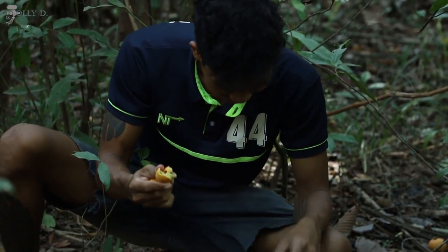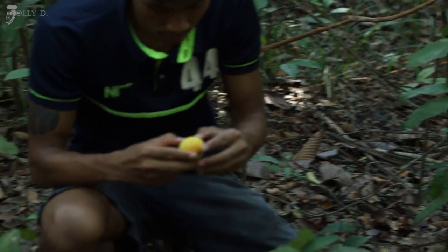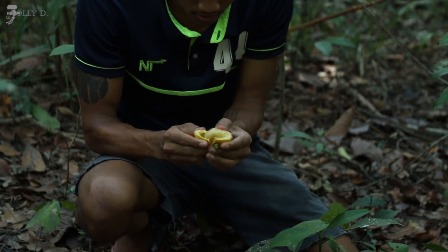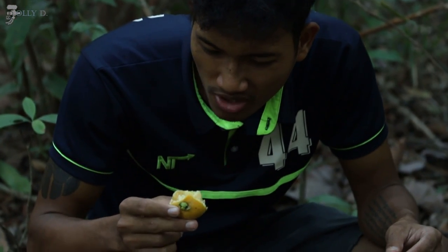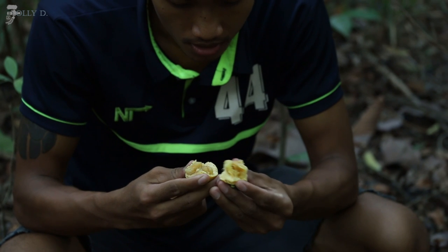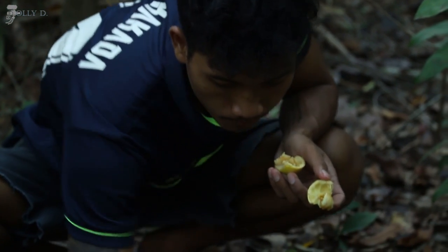And it's cold, yeah. Let me try another one. Oh, this one is not good. This one — yeah, this one is good. It's sweet and sour.